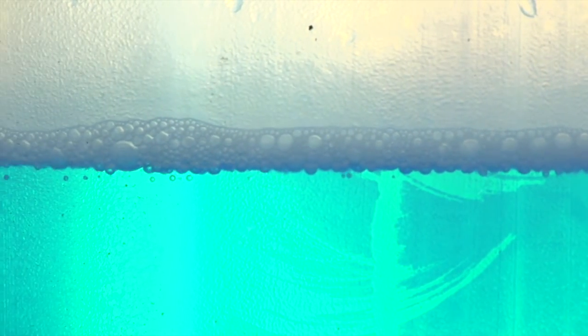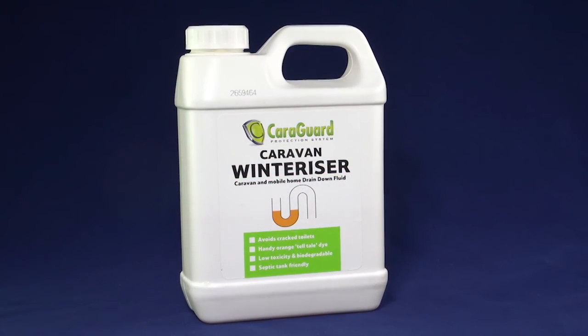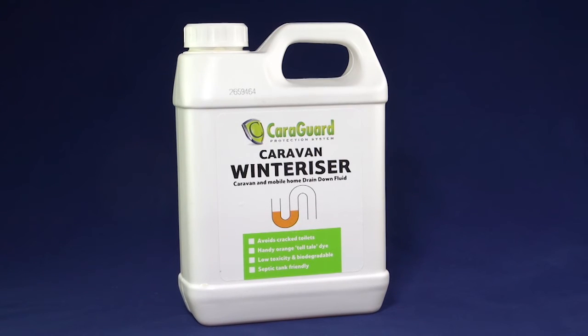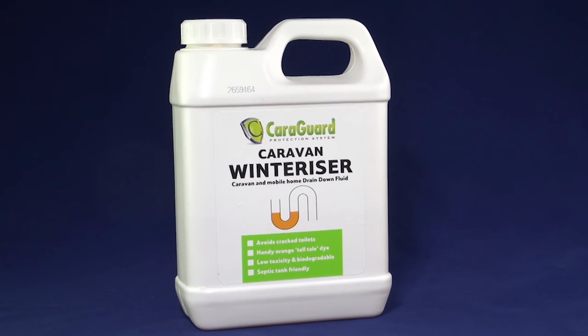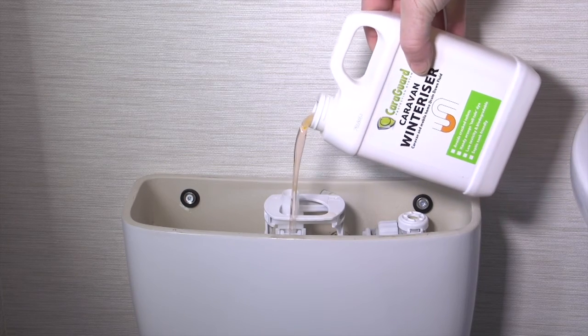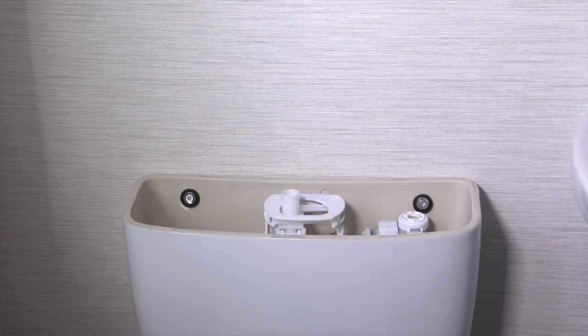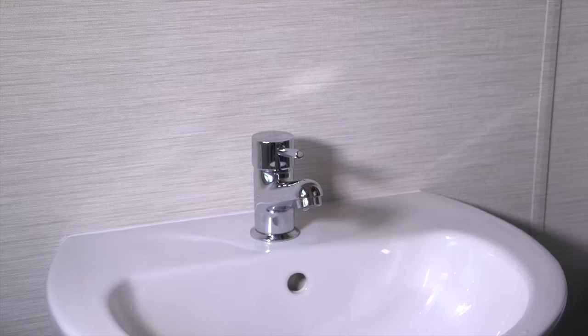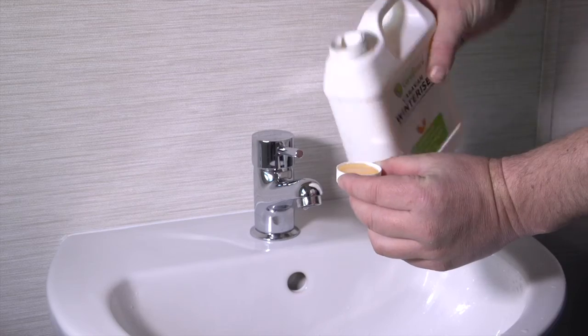Traditional car-type antifreeze has been used in drain downs for many years. This type of antifreeze is highly toxic to children, pets, and the environment. Here at Cara Products we have developed a non-toxic alternative that is both safe for your family and the environment: the CaraGuard Caravan Winterizer. It can be used for the safe frost protection of toilets and sink waste pipes, and is safe for use in all types of side sewer systems, including reed beds and septic tanks. It contains a water-soluble orange fluoro dye to alert the user the product is present.